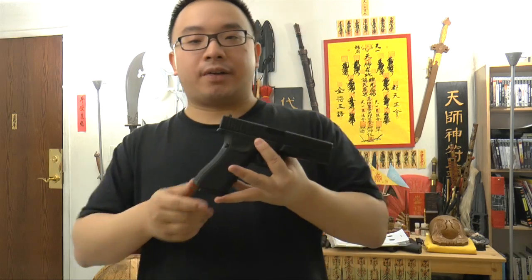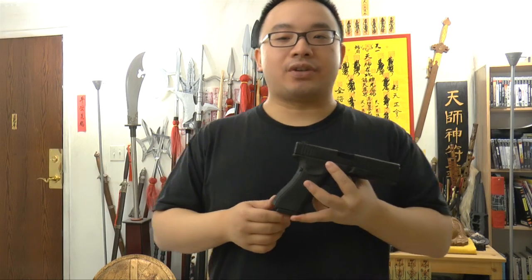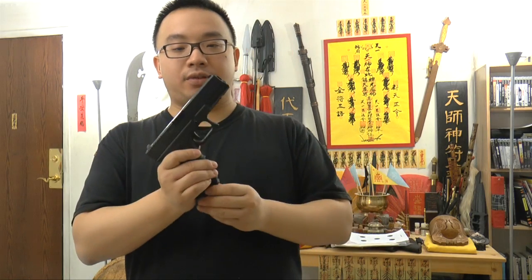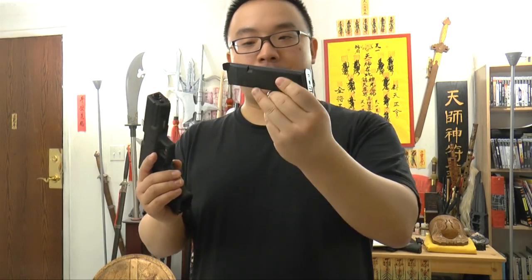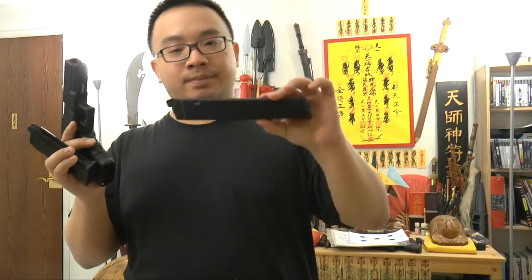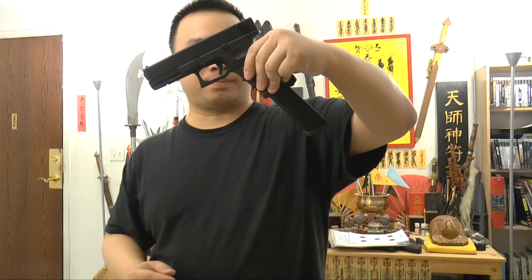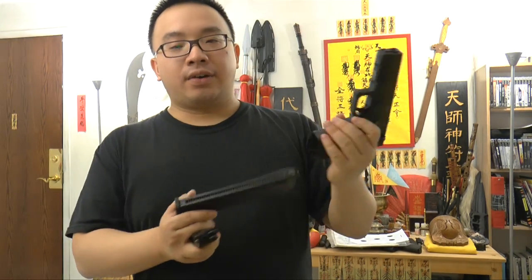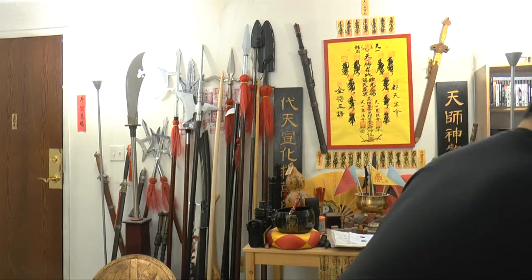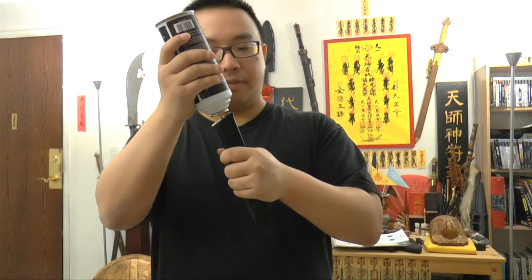The gun itself is fun to shoot, but it needs a bit of reinforcement. If you get one of these, you'll want to upgrade the internals and do some mods. It's a gas blowback pistol, so you inject green gas here. You can buy the normal magazine or the long one — the long one holds 15 rounds. Imagine 15 rounds of full auto! Don't use full auto all the time because it will wear out the gun.